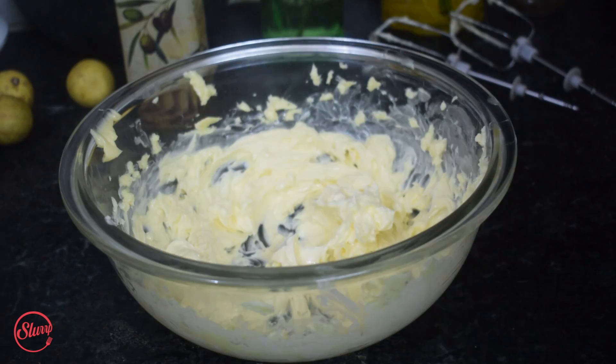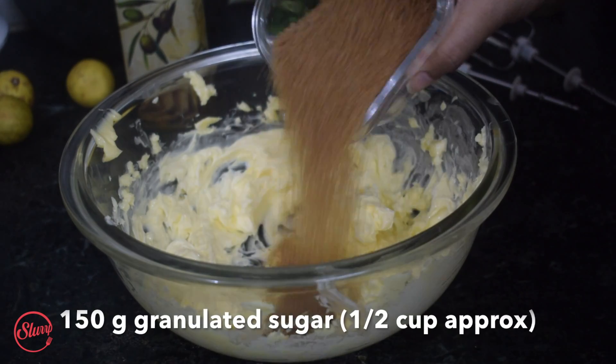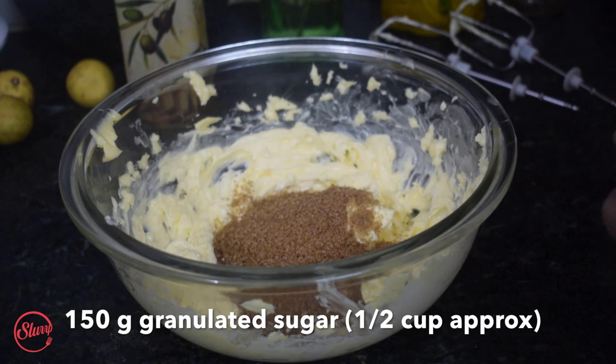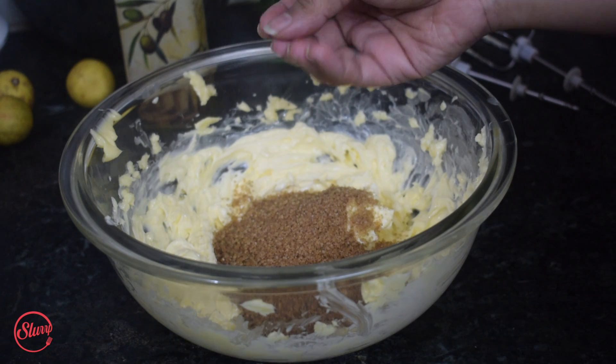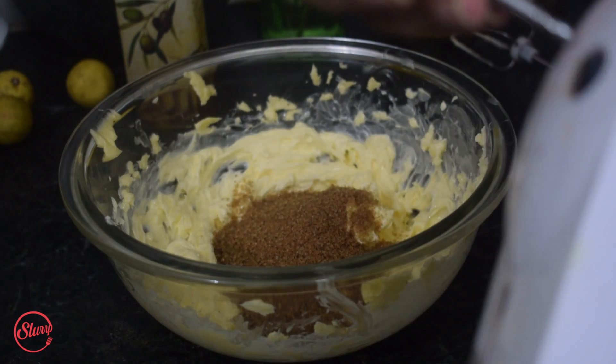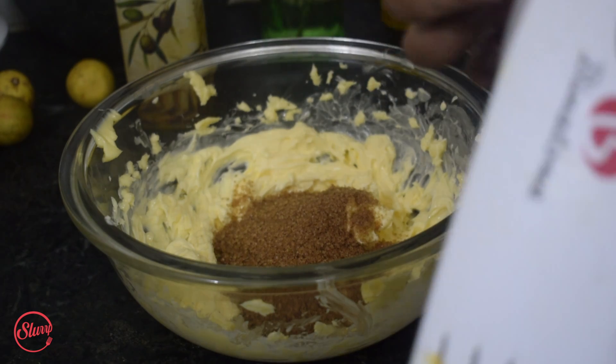Now to this softened butter I'm going to add 150 grams of sugar. I'm using brown granulated sugar here — if you don't have brown sugar, just use granulated white sugar, that's fine. Make sure you beat this until it acquires a creamy texture.